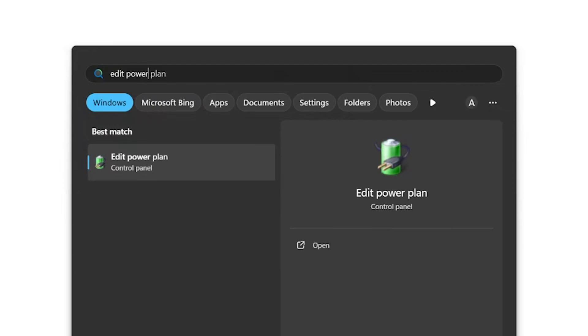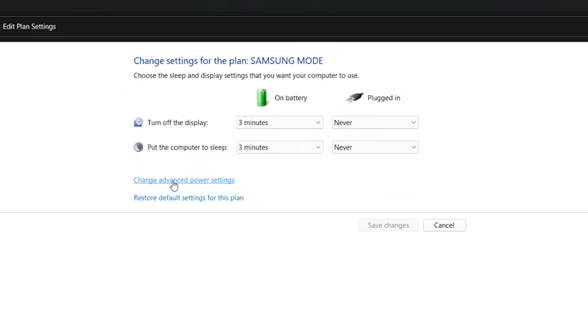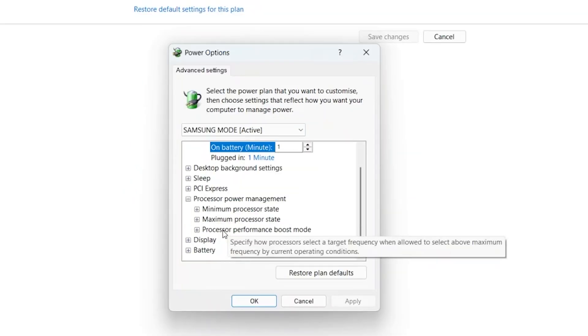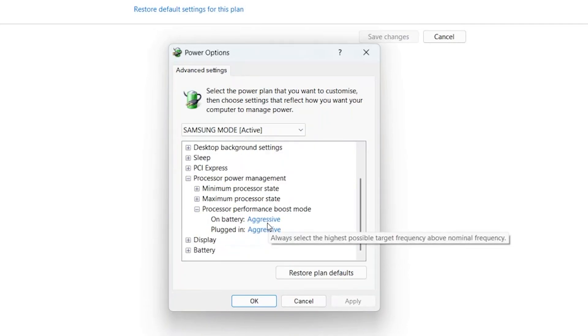Then again in the start menu, type edit power plan and go to power settings. Then make sure your current power plan is set to Samsung mode and go to change plan settings, then change advanced power settings. Under processor power management, you will find this new option that is hidden by default, known as processor performance boost mode. You will see it set to aggressive by default for both battery and plug-in states.